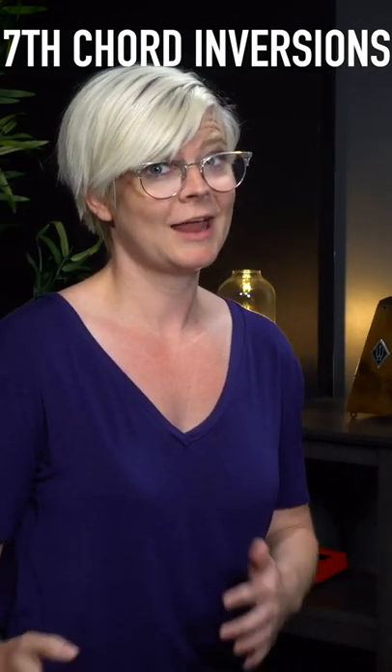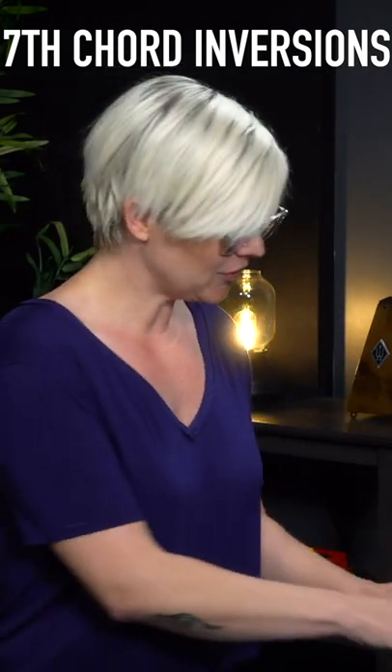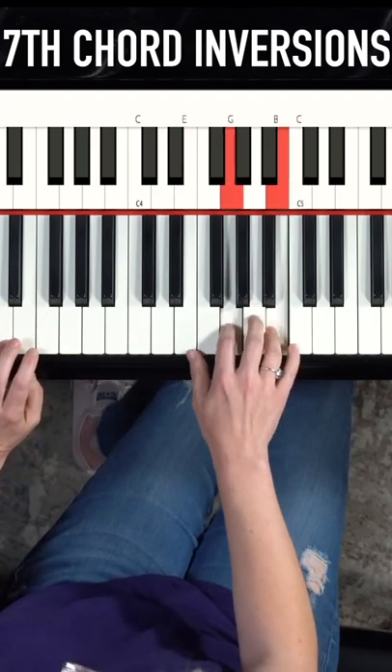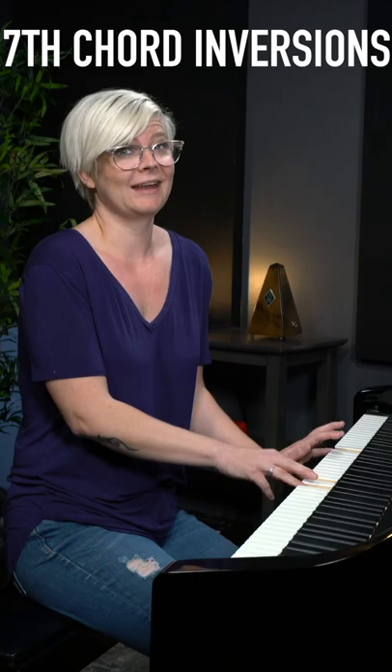You might have to do it super slow, and it might seem painfully slow, but once you get it, even just this first step, you're going to feel amazing. And it's so musical.